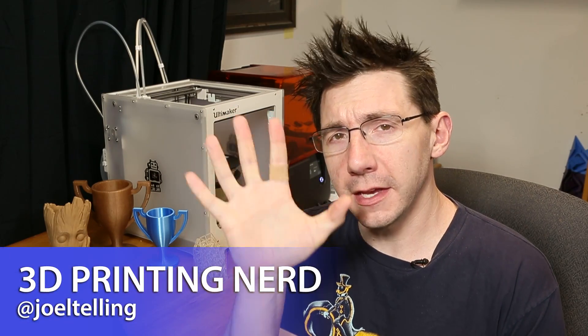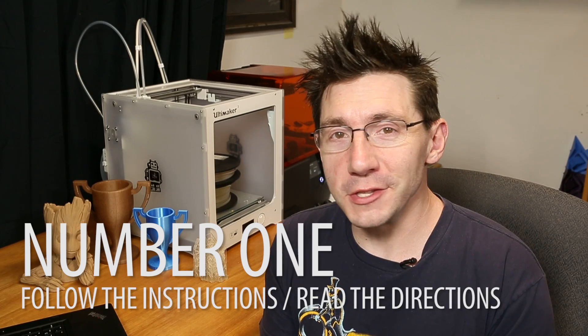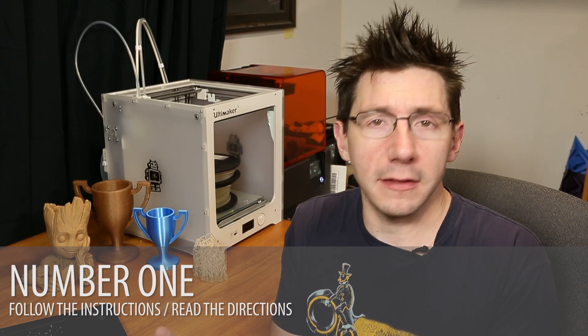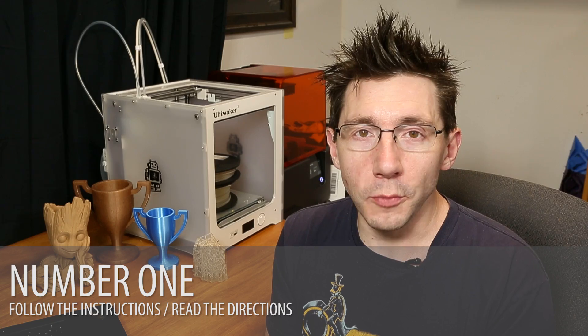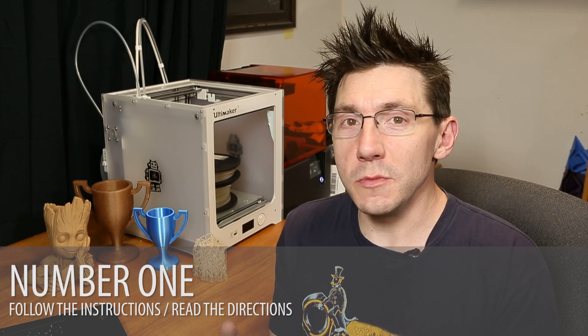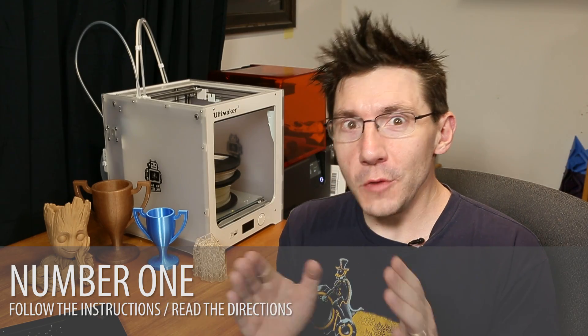Welcome back. This is going to be five things that I think are very valuable for you to know now that you have your very first 3D printer. The world ahead of you is going to be such a fun place — I can't wait for you to print all the things. Number one, it's a really easy one: follow the instructions, read the directions, learn about your printer. Everyone skips directions at one point or another — I know I've done it, Tom's done it, Dustin, Preston, Chuck, everybody's done it. So just try not to do it at first. Learn how to do it right before you improvise.